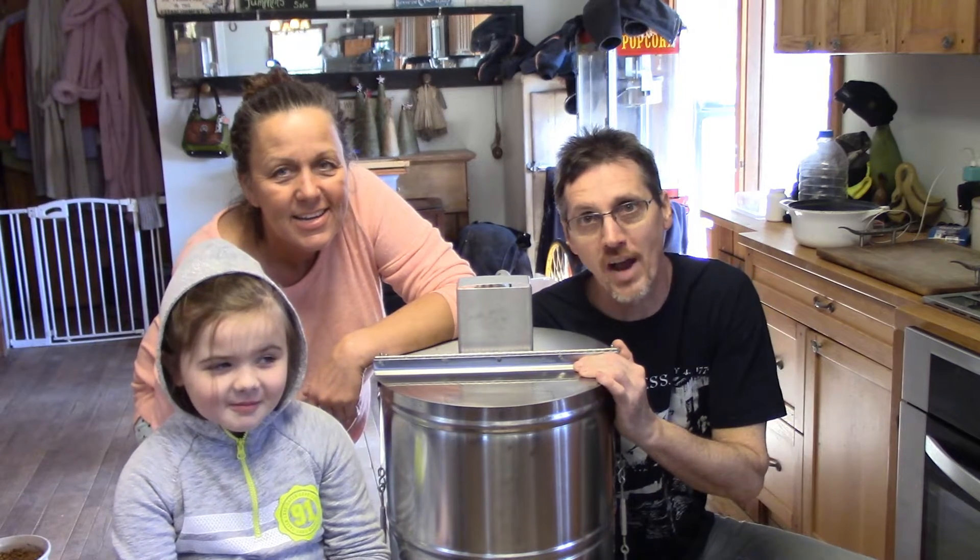Welcome back to Zakema's Ridge Homestead. I'm Brian. I'm Paula. I'm Kendalyn. And today we're going to extract some honey.